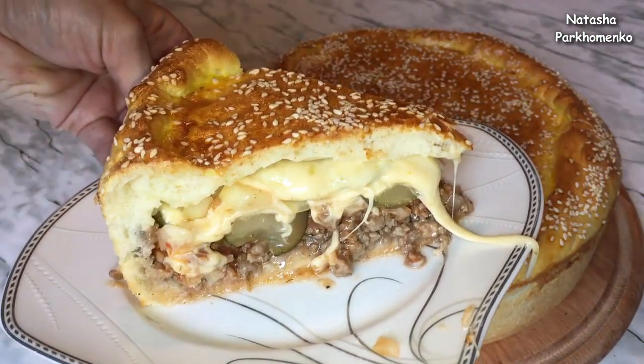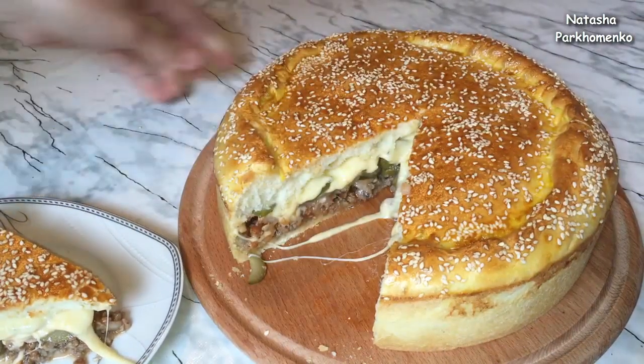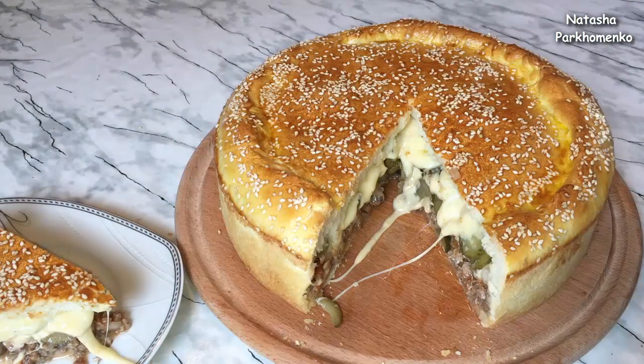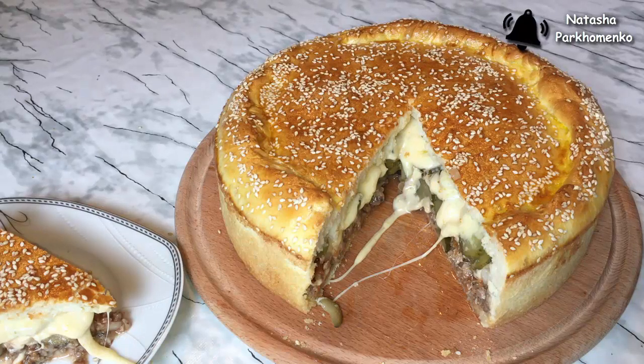I hope you liked the recipe for this cheeseburger and that you will cook it. I am Natasha. See my channel — like, share, subscribe, and don't forget to press the bell to get notified about new videos. Приятного аппетита!